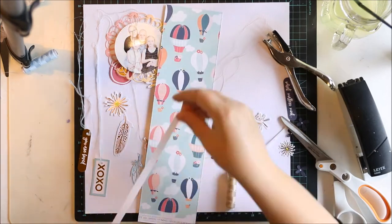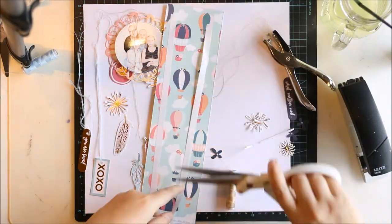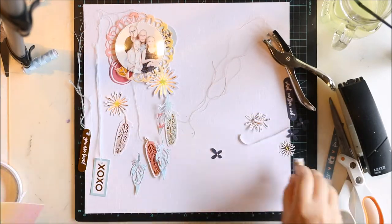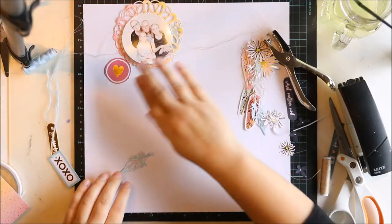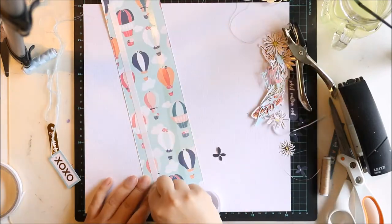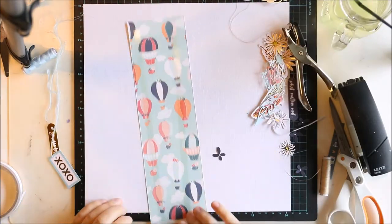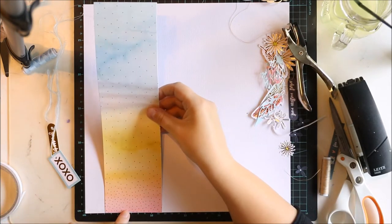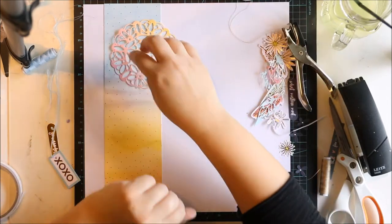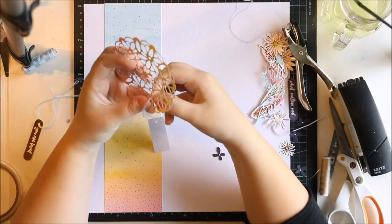There's actually a fun thing about this layout — all the pieces of patterned paper you are seeing, this one I'm using right now and the one I made the doily from, these are all the same. It's from the Dearly Sea Lovely Day line and I really love the way it's partly blue, partly light orange, partly yellow. It's really beautiful.